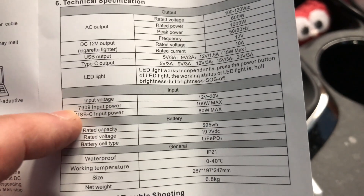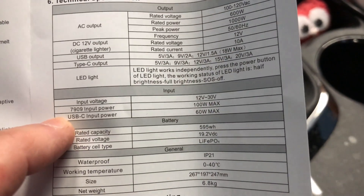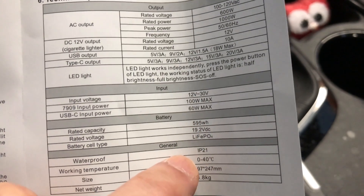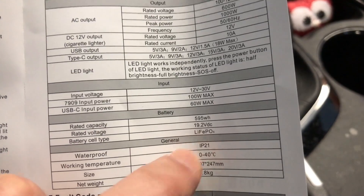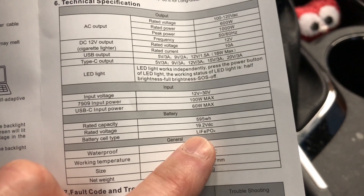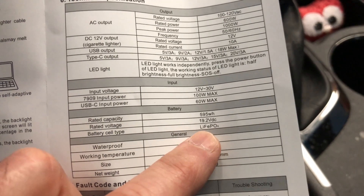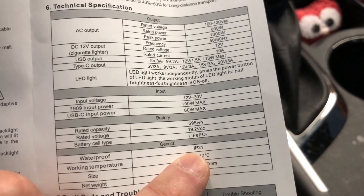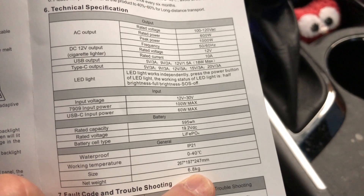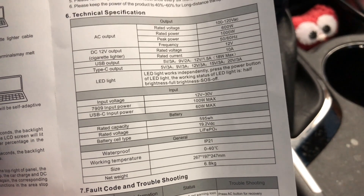As far as inputs go, you have the 7909 barrel plug charger rated at 100 watts max input. You can also charge over the USB-C port, which is capped at 60 watts maximum. The rated battery capacity is 595 watt hours at 19.2 VDC. This is a lithium iron phosphate or LiFePO4 battery — the newer style lithium technology — which is supposed to be safer, and since it is still lithium it's much lighter than an equivalent lead acid battery. The total weight is about 15.5 pounds. It's waterproof to IP21 standards, with a working temperature range of 0 to 40 degrees Celsius, and the manual lists net weight at 6.8 kilograms — which Alexa confirms is about 15 pounds, so that checks out.